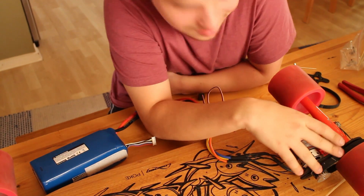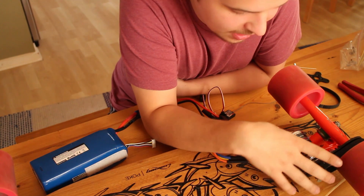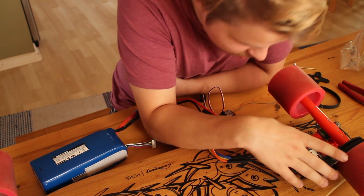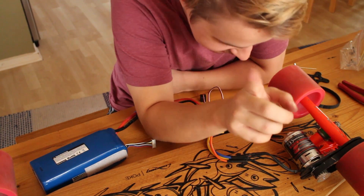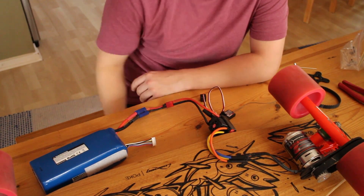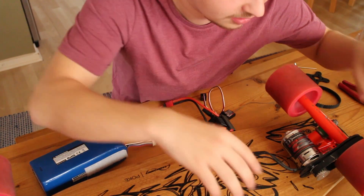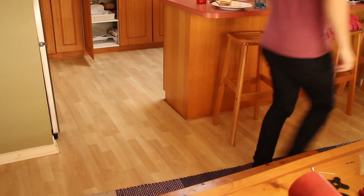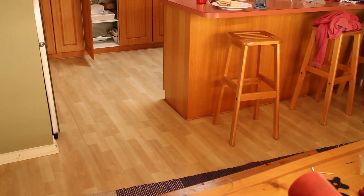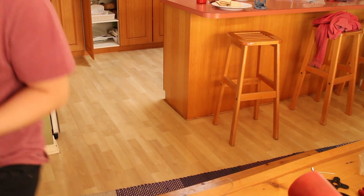Absolutely nothing has Loctite on it for the screws, when absolutely everything should have Loctite on it. But I think I'm going to take it for a test run anyway because I want to see if everything's working properly before we set everything in. There's one more thing though — I have to program the controller so that it doesn't kill me. Just step onto it and flick the trigger.